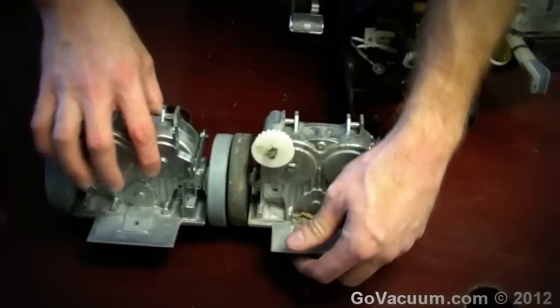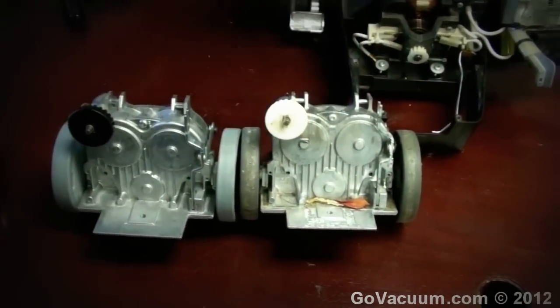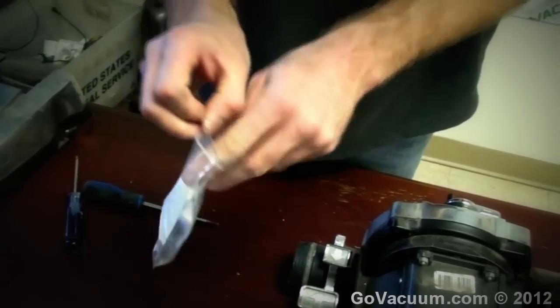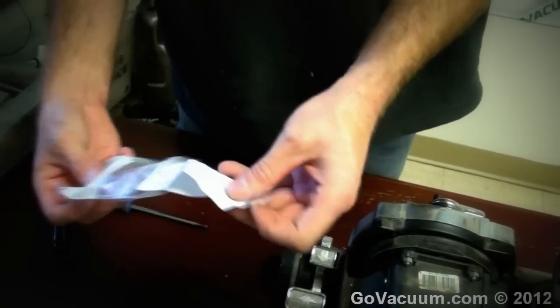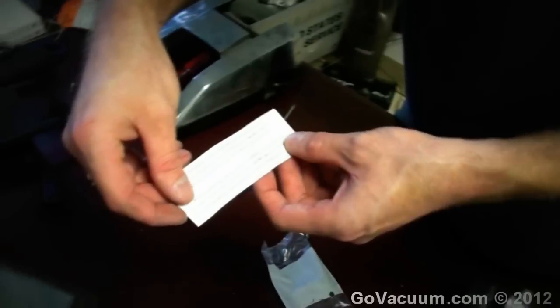That is our old transmission. Now when we look at the new transmission, depending on which model we have — this is one of the newer ones that has the same gears in it. With our transmission we get these gears here.